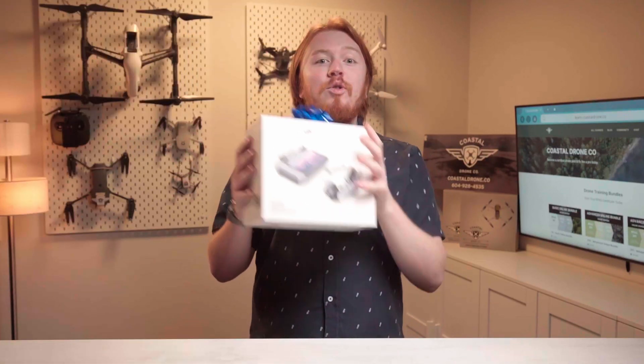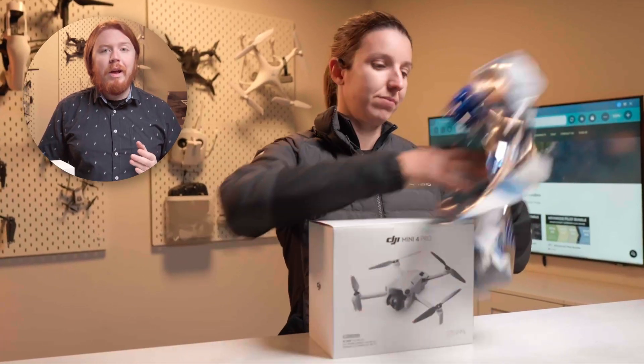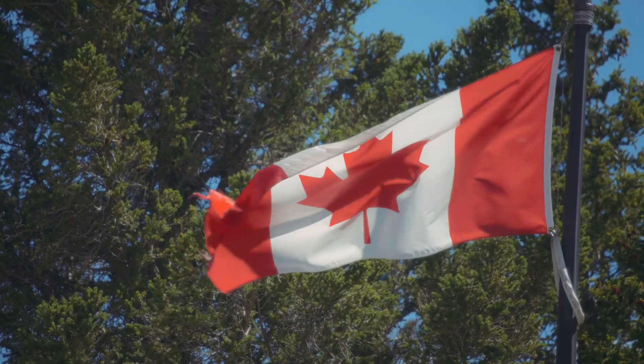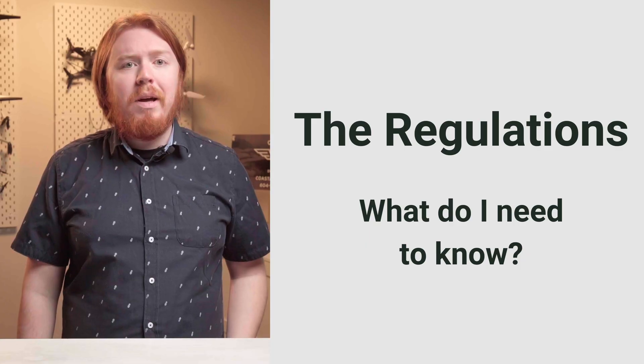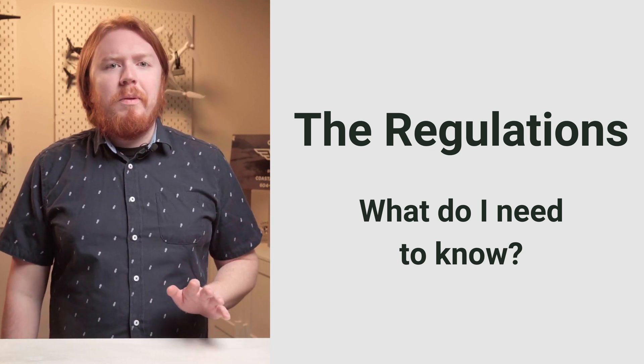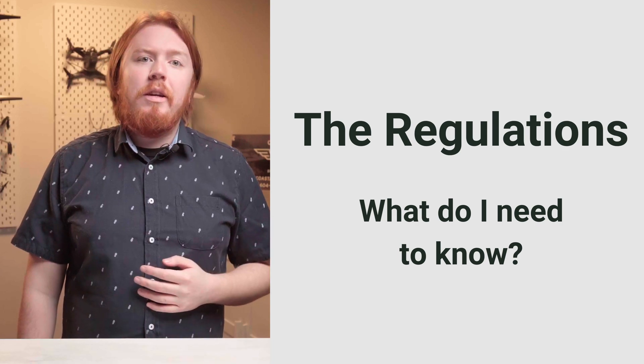Here's how to get a new drone in the air as fast and as simply as possible. You'll know how to get your drone in the air legally and how to not crash. This video is great for anybody in Canada or the USA that just got a new drone. The rules are more or less the same between the two countries, but where there's a difference we're going to point them out. We're starting with the regulatory stuff, so bear with us — if you skip these steps, that's where you're going to get into trouble.